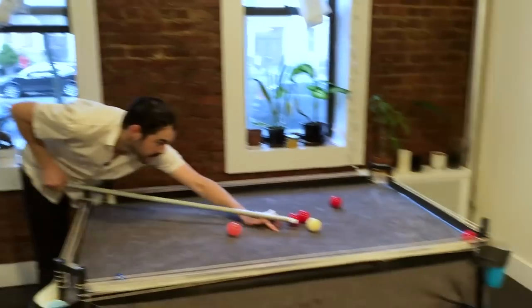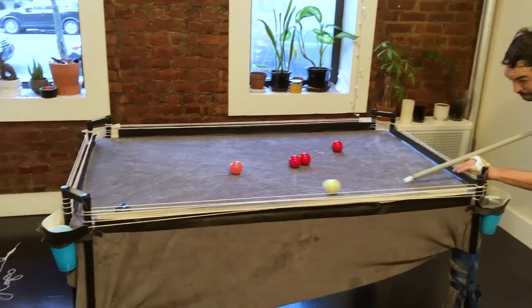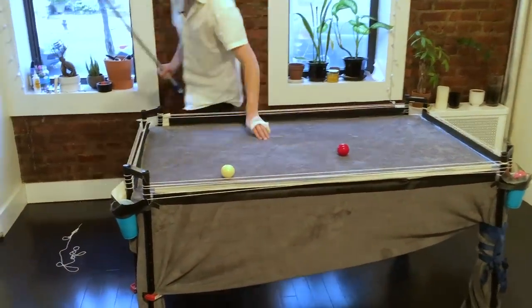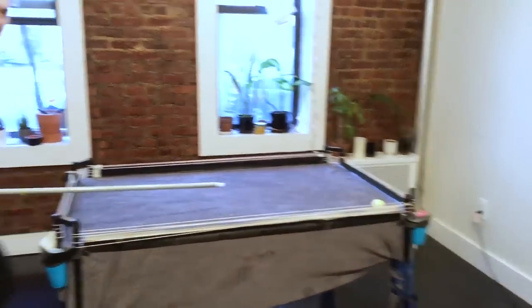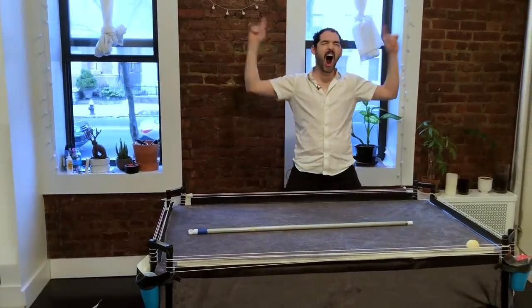It's hard. Biffed it. It's like now I feel like I could be competitive with you. I'm not sure your pool game is really going to help you here. Probably not much. All right, I think we got it.